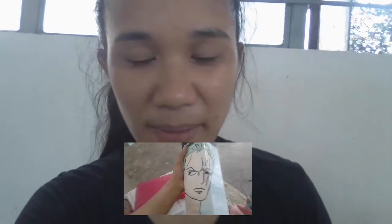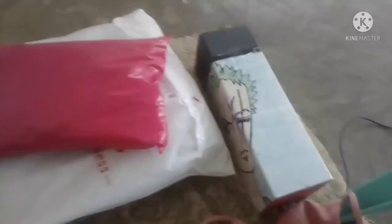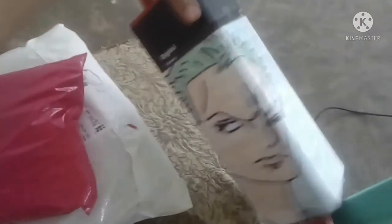May mga face mask din ako na One Piece yung design niya. Yung mga face mask na lang yung nabibili ko. Pero in the future, baka marami pa akong mabili ng mga One Piece na design. Furthermore, mas marami akong One Piece collection na Zoro kaysa sa ibang mga members ng One Piece. Pero moving forward pa rin ako na makaipon ng mga ibang collectibles ng iba pang One Piece crew.